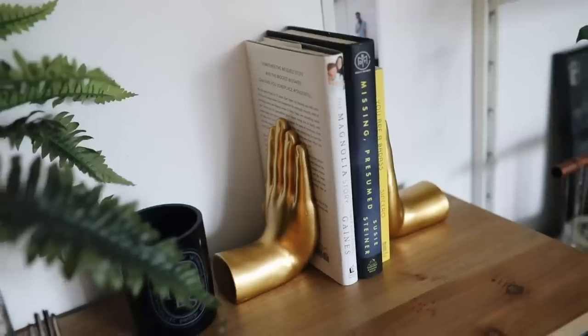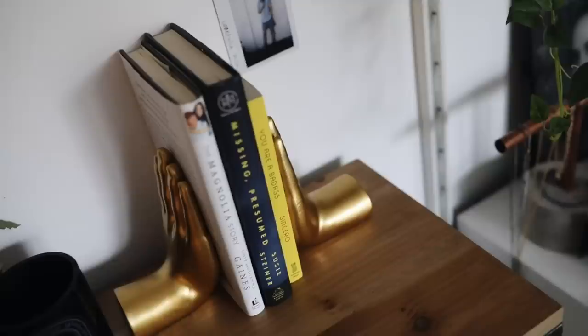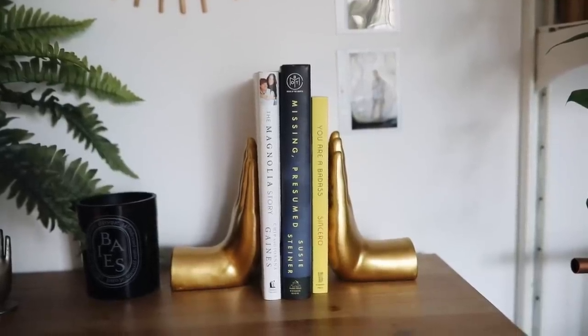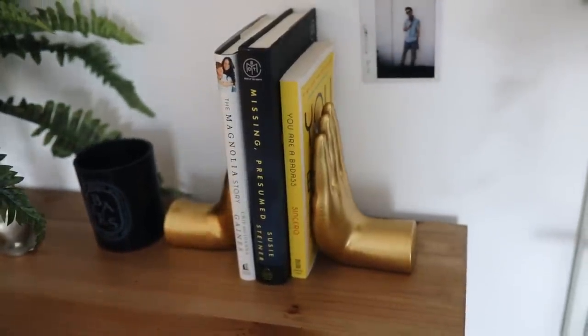This next item is more of a home decor find. Home decor can be tricky on Amazon, so I wanted to incorporate a couple of items that are super cute but also very affordable. I got these little book stoppers — or you can use them as a decor piece. They're little golden hands, and the price was amazing. I love gold and brass tones in my room. Everything in this video is also Prime — I made sure it was all primeable. I'm going to be putting them on my bookshelf for sure.